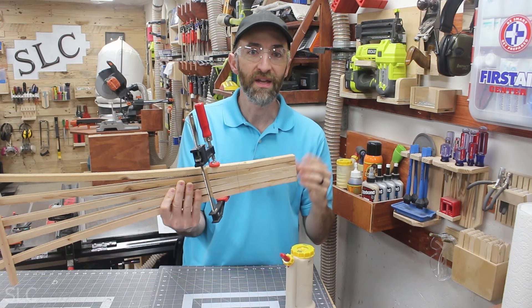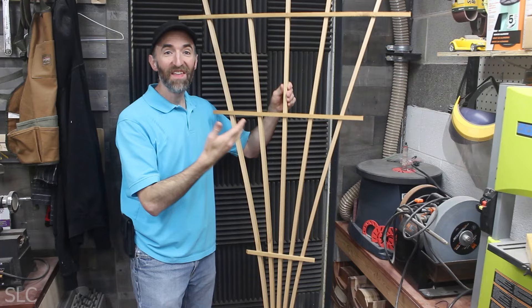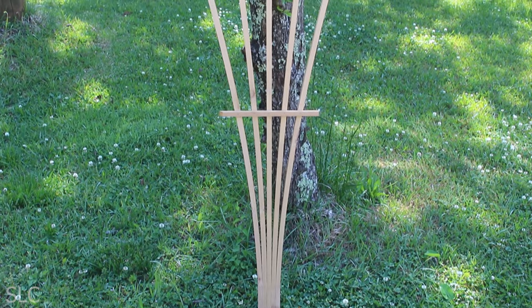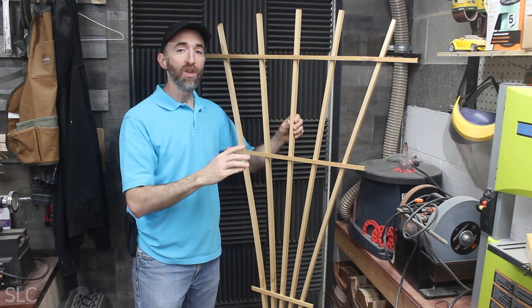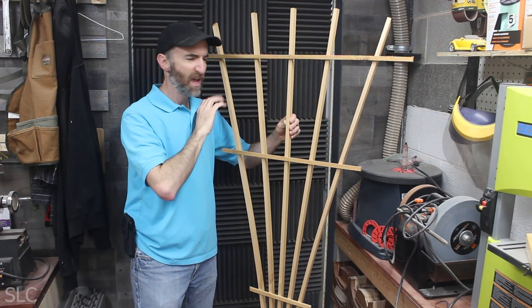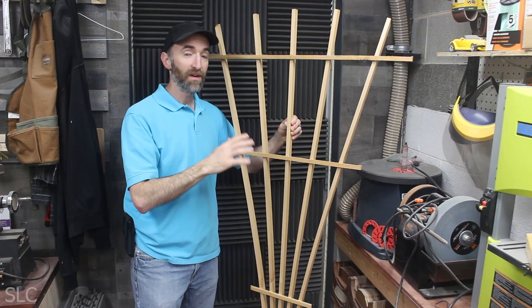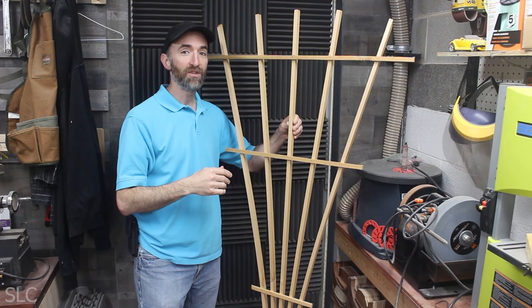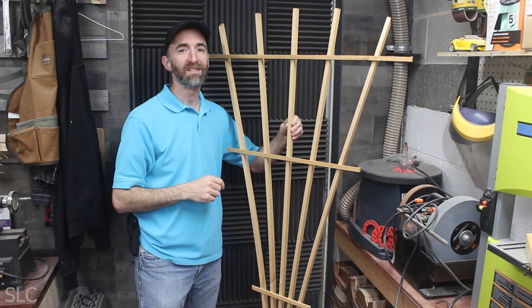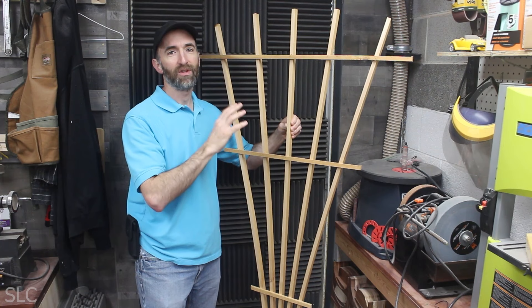That should minimize any water trying to seep up into the wood. If you're going to bury this, apply the glue on the sides as well, but if not, skip that as it may discolor the wood. And there you have it — an awesome looking fan trellis with about $5 of material and about an hour's worth of time. If you want to make a lot of these, you could build a jig to align all the pieces and cut that down to about 30 minutes. At craft fairs these sell for as much as $50 — price yours at $40 and you're looking at $35 an hour, or $70 an hour with a jig. Family and friends would love these too, especially gardeners. I hope you enjoyed this project — get out in your shop and have fun building.